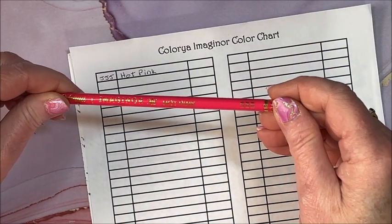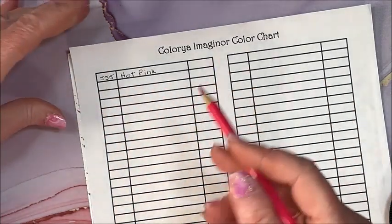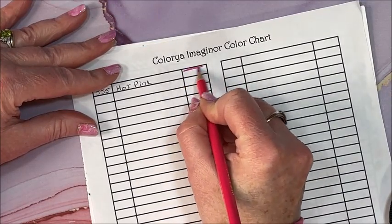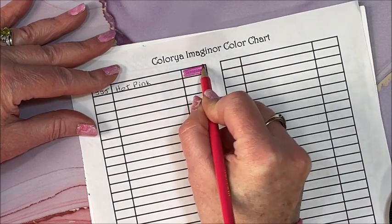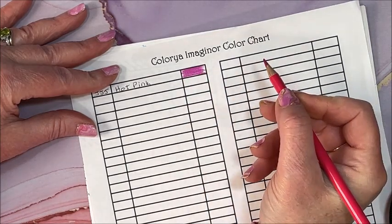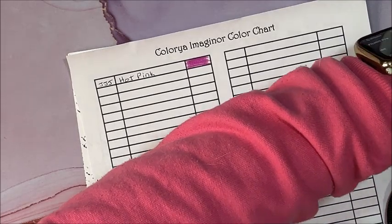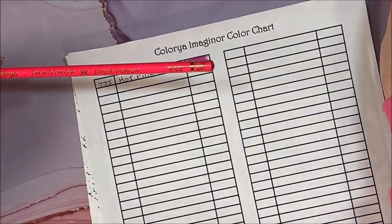It probably shines underneath my lights, but they do glide on the paper nicely. They are definitely wax — not as soft as Prismacolor, but they do seem really nice.